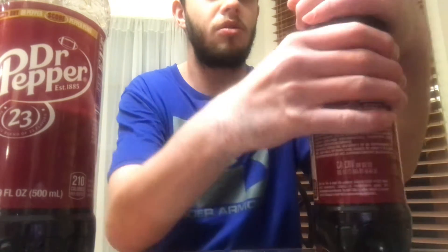Let's chug the Dr. Pepper first. Even though it does burn a little, it's still fine to chug. I can still chug well with it, so let's try the Dr. Pepper Cream Soda.